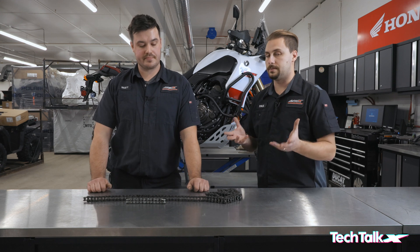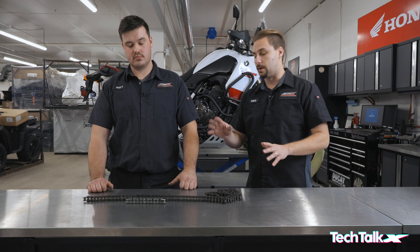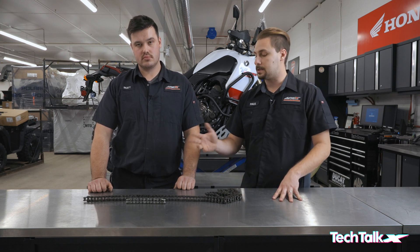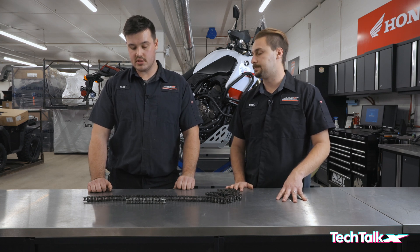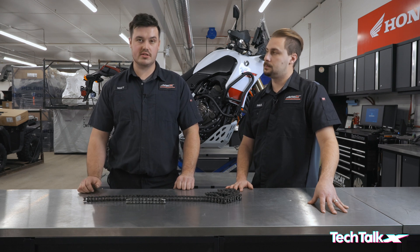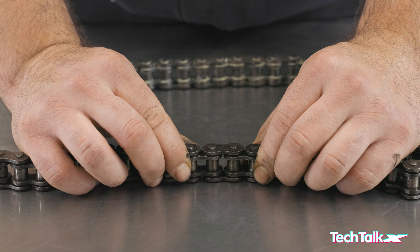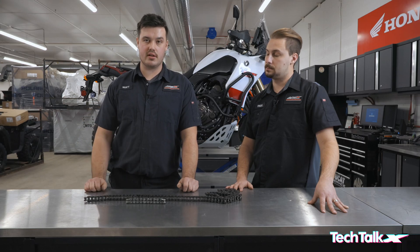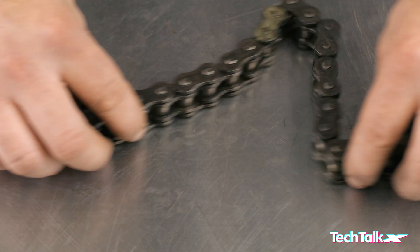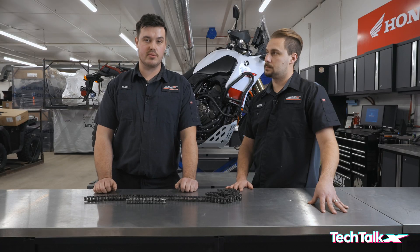Now let's talk about when to replace your chain and sprockets. We have a brand new chain alongside one that was removed because it needed replacing. This worn chain had several issues: not much adjustment left on the eccentric hub, very loose links that could actually pull the chain right off the rear sprocket at proper tension, and a few frozen links where the link internals seized — ran out of lube and no longer move. If your chain looks anything like this, we highly recommend replacing it rather than just cleaning it.